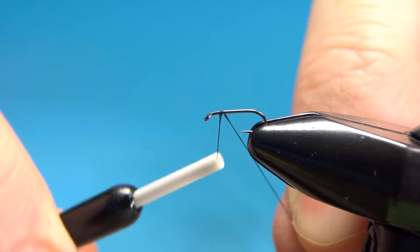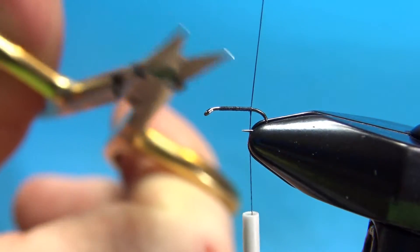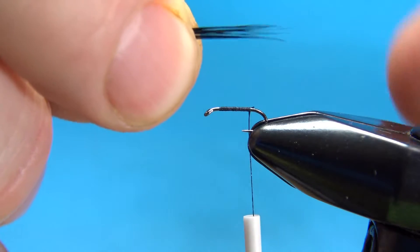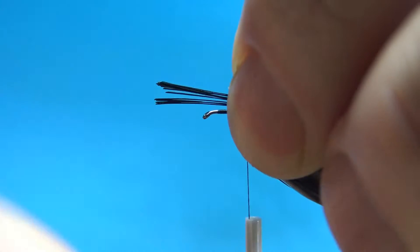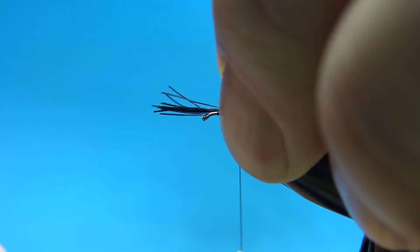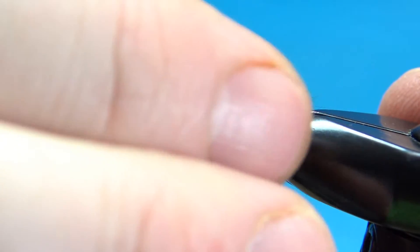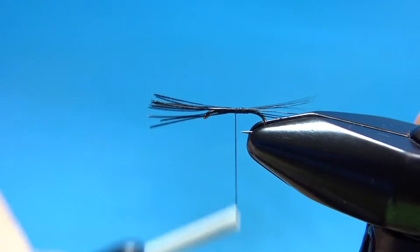I'll lay a base down to the start of the bend. The tail of this fly is just black hackle fibers — just a small little clump. This is probably the hardest part of the fly, tying it in and getting it caught with as small a hook as this. Now this is a Regal Revolution vise, but it is not a midge head — it's a standard head. They advertise you can tie flies down to 22 or below, but you've got to have some pretty dexterous fingers to do that.